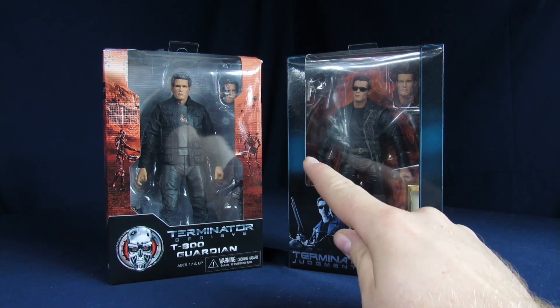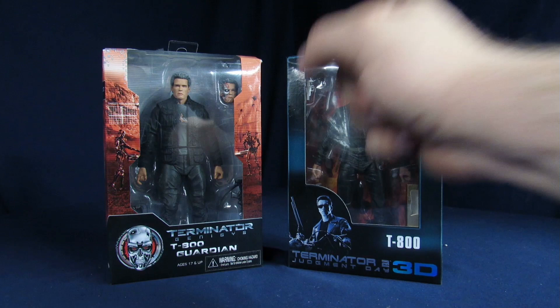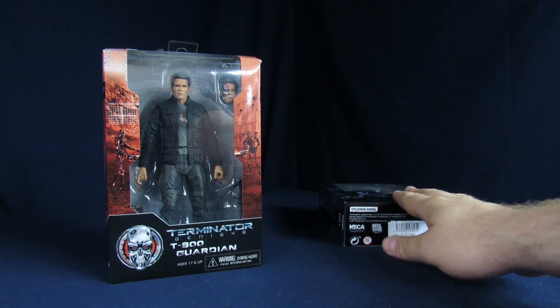For once, I want to go to the other channel. Review that never... Can't reach it! Not that one! There we go. The other one, push the other one.